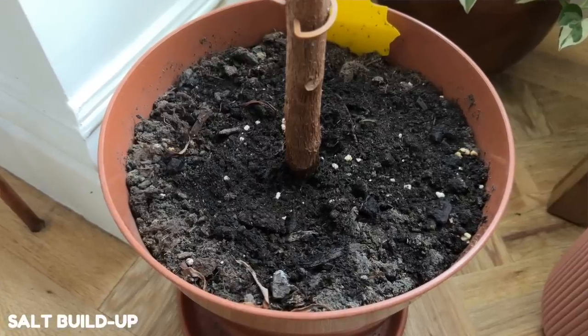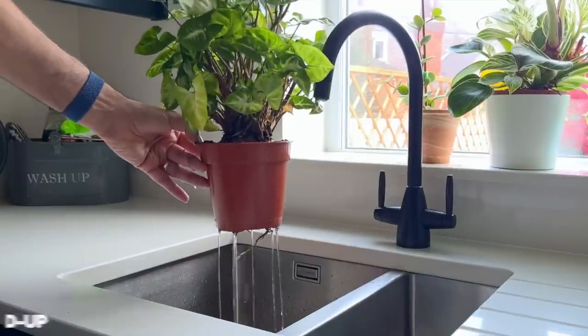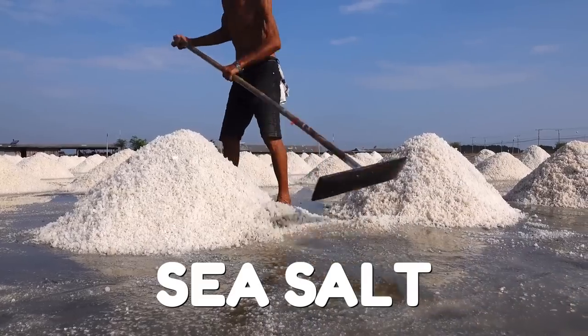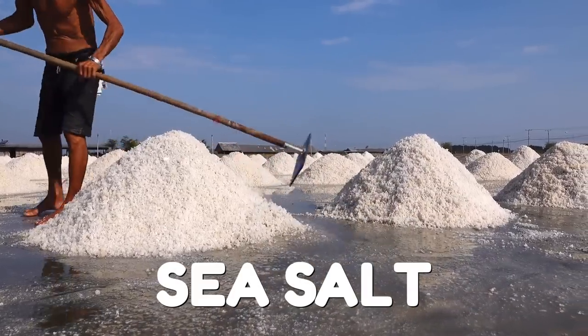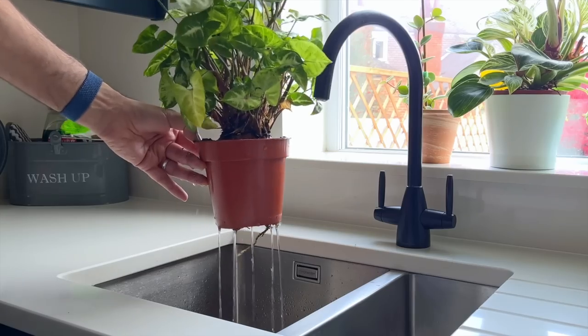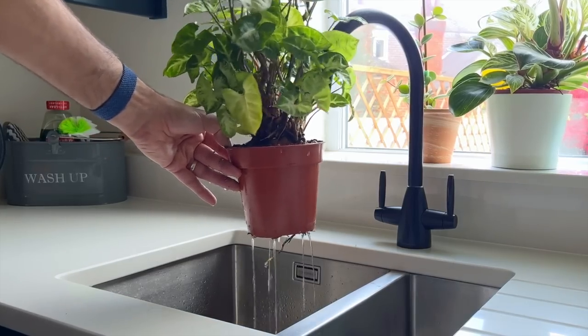A valid argument against bottom watering is the buildup of salts and minerals in the soil because water is not being flushed through the soil. As water evaporates, it leaves behind dissolved salts and minerals which can build up over time and create a crust on the surface of the soil — this is exactly how sea salt is made, by evaporating seawater to leave behind salt crystals. While this problem is a little exaggerated, it can be more of an issue if you're in a hard water area, in which case you probably want to flush through the soil every couple of months. To do this, you need to keep your plants in pots with drainage holes.